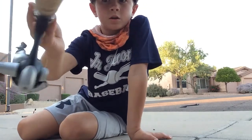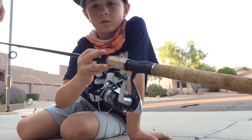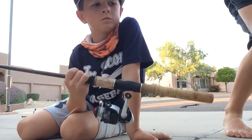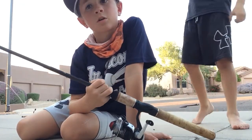We just wrapped it up really badly. Hey guys, that's what a tangled fishing rod looks like. So we're going to fix it today.